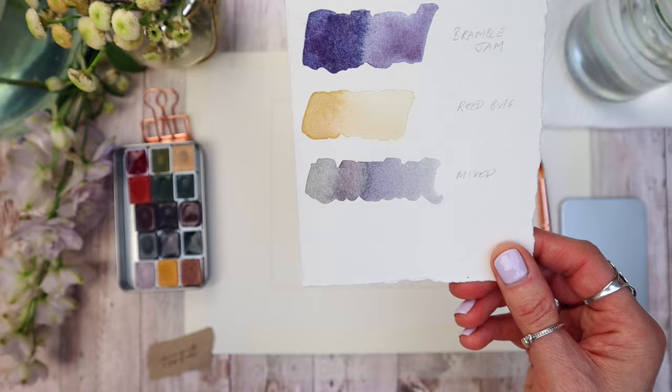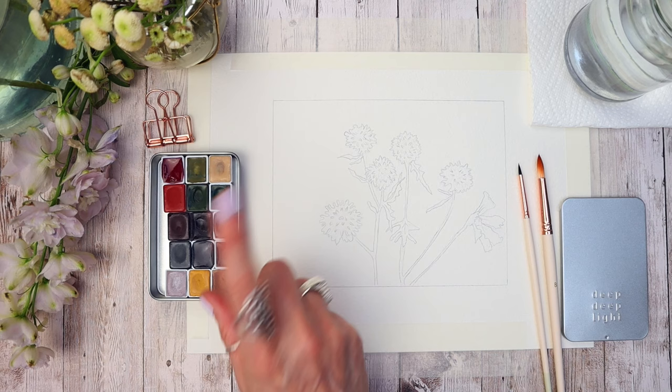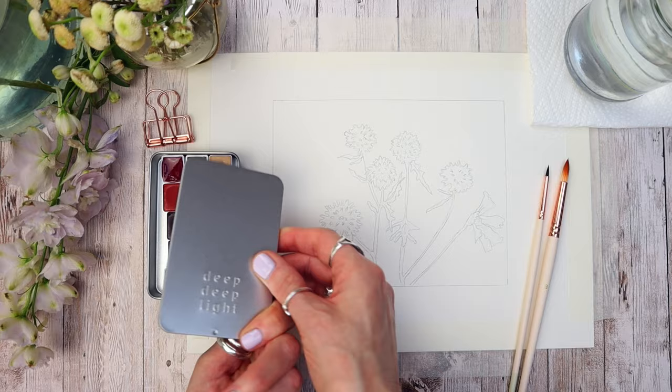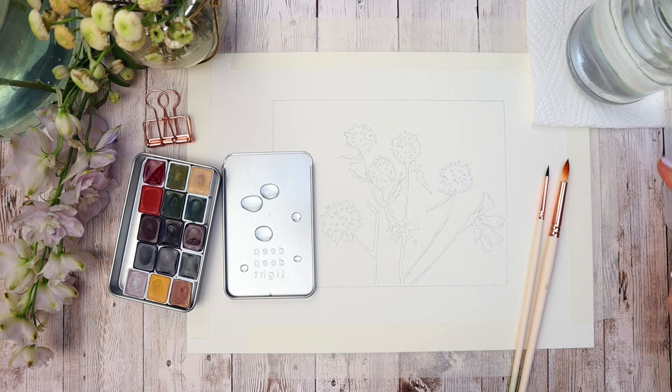The ladies at Deep Deep Light say to wake up the paints with a drop of water, so if you treat yourself to any of these colours, they recommend you spritz them with water just to reactivate them. I'm going to use the lid they come with as a little palette to mix my colours. I have a clean glass of water here and we're going to start by applying our first wash. I'll add a few drops of water to mix my paint and start with my number eight round brush.